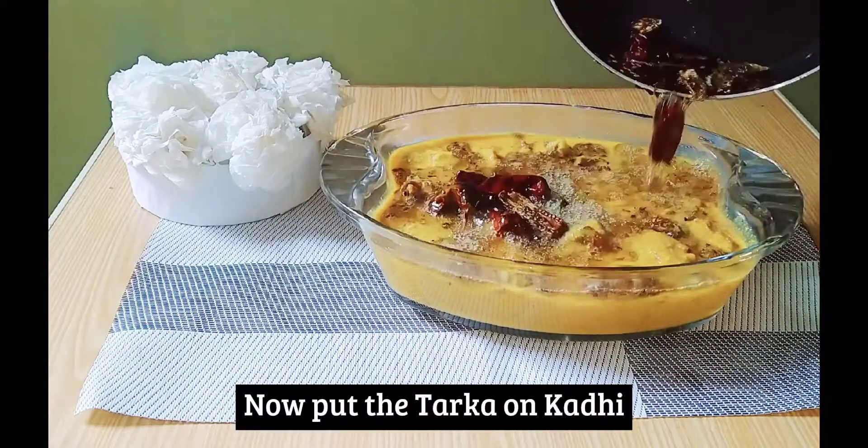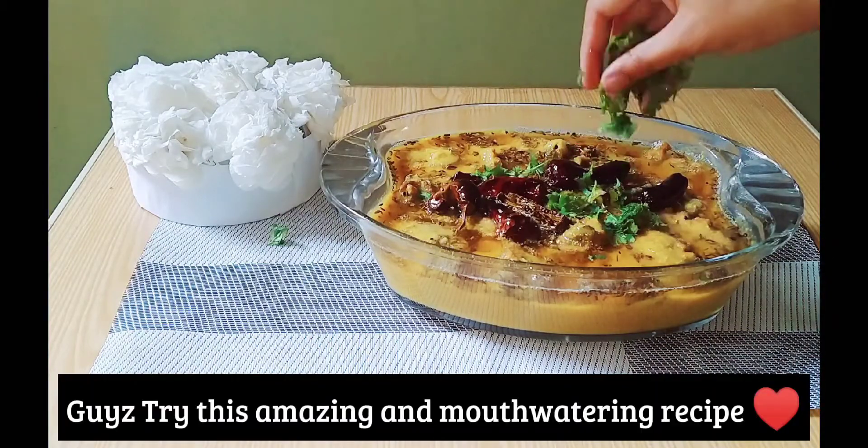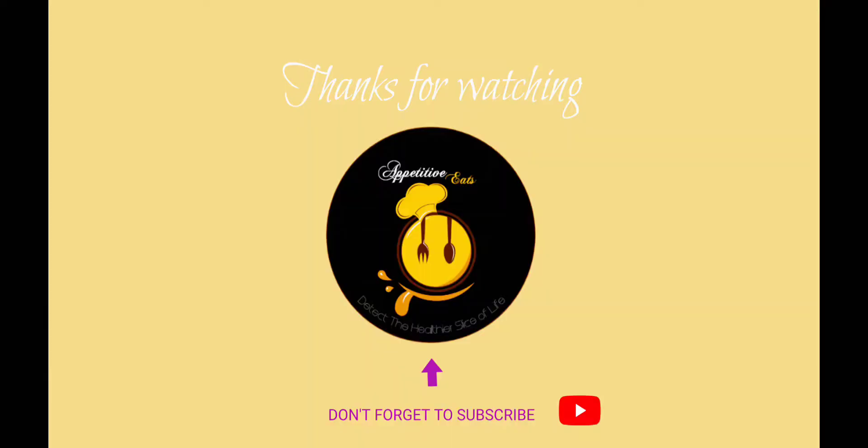This is so good! Try the recipe and like and share. Take care of yourself. I love you.